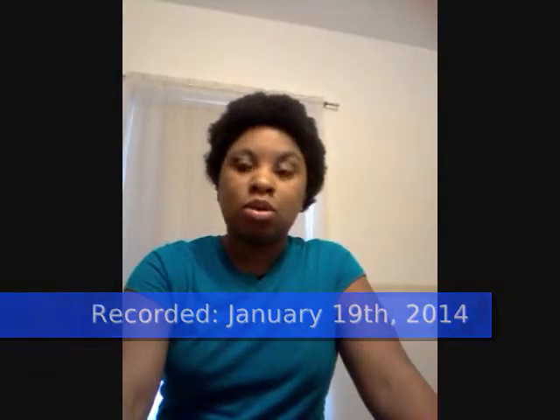Alright, hi guys. It's January 19th at about 12:30 p.m. I'm getting ready to try and do the Marley bun that I saw. So I've already washed, deep conditioned, and slightly blown out my hair. So this is not completely stretched, but I just kind of wanted it to get a little bit dry. So this is my hair — 8 months. Do a quick spin.